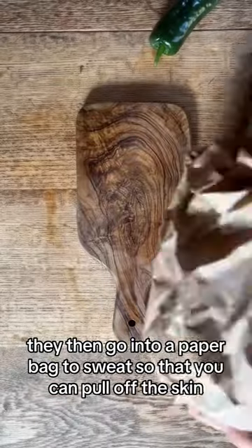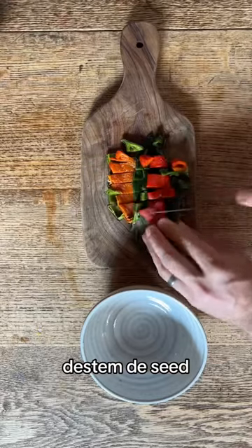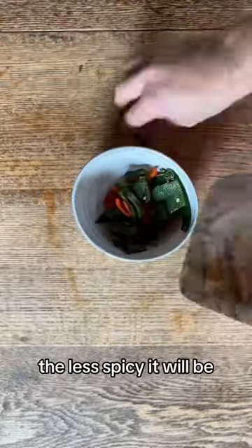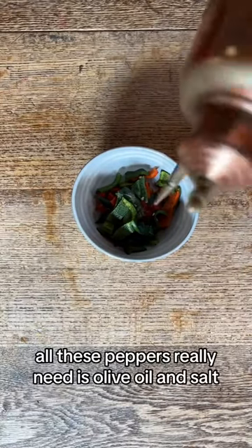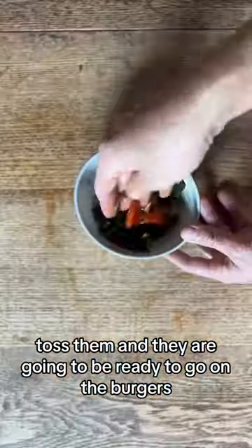They then go into a paper bag to sweat so that you can pull off the skin, de-stem, and de-seed. The more seeds you remove, the less spicy it will be. All these peppers really need is olive oil and salt. Toss them, and they are going to be ready to go on the burgers.